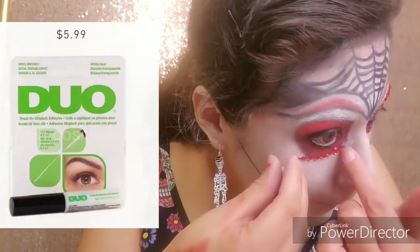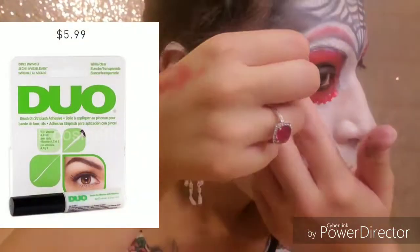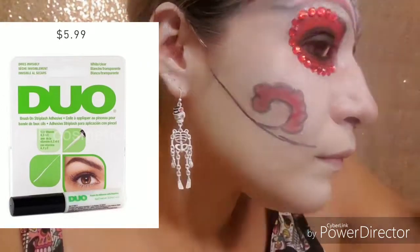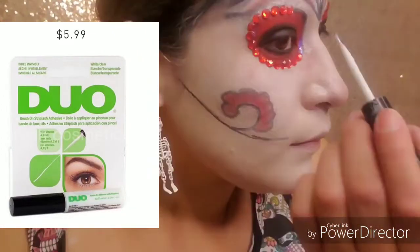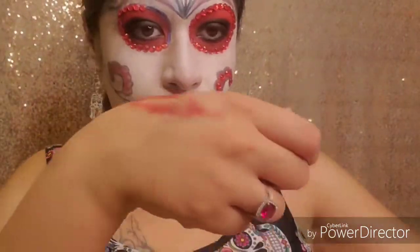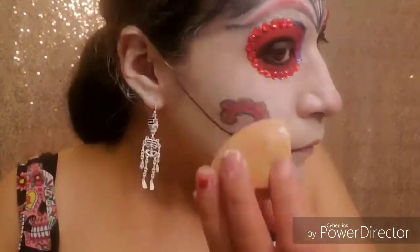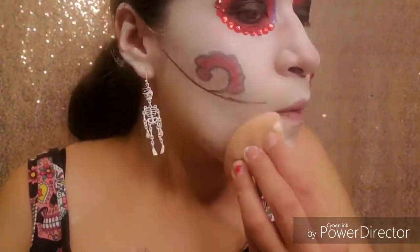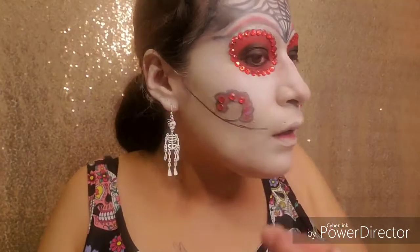Now I'm going to be putting them around the eye look and I'm using the green duo eye glue and they work very well. I'm touching up all those areas that I smudged, and then I separated them as singles and put them on the petals.